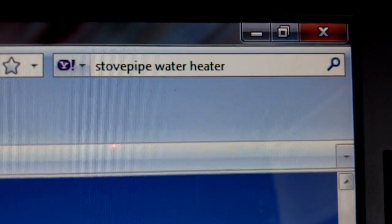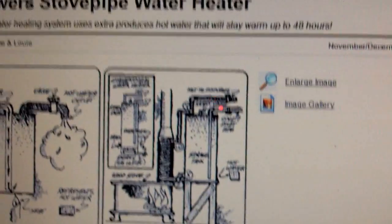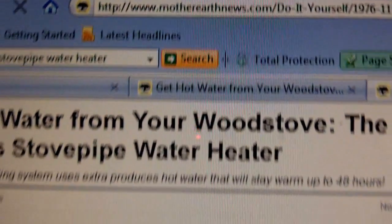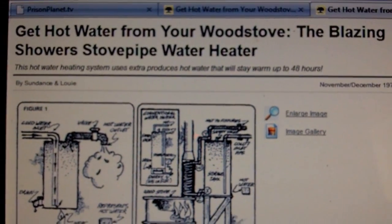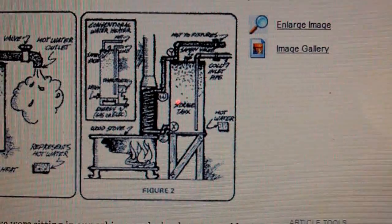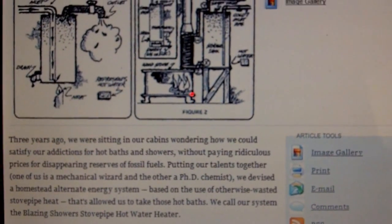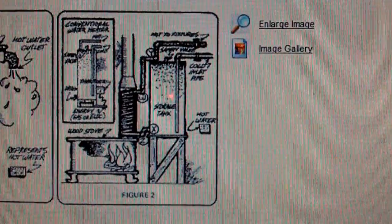I did an internet search for stovepipe water heater and found this excellent article from Mother Earth News about the blazing shower stovepipe water heater. This includes detailed instructions on how to build your own water heater.